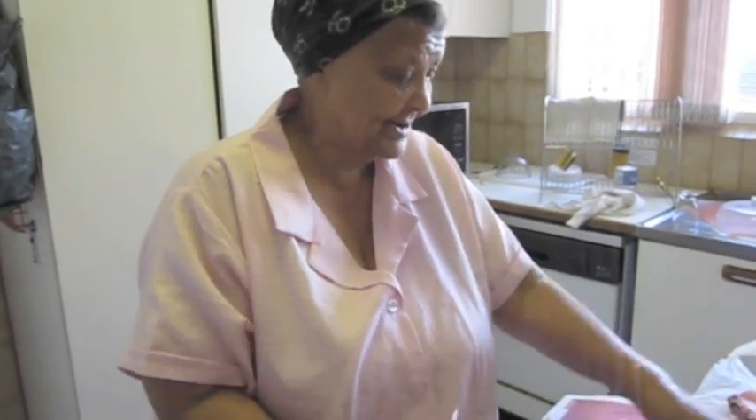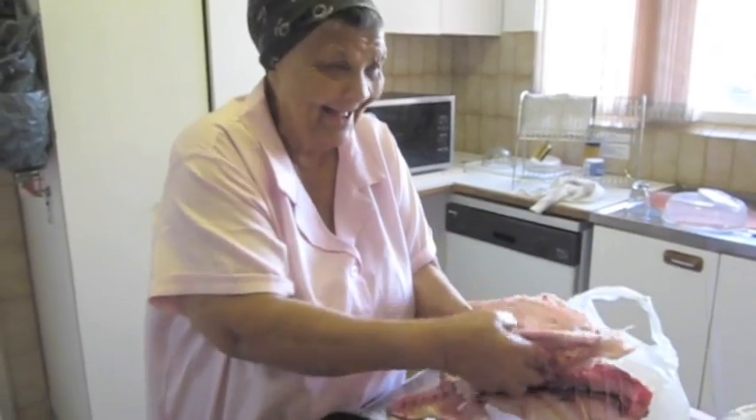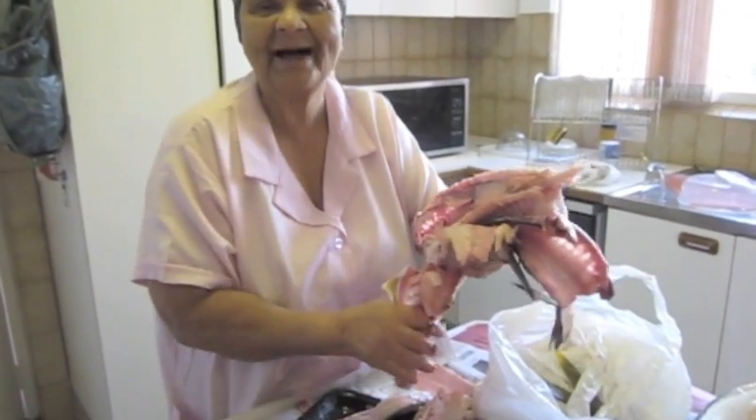How many years have you been making a pot of fish? I don't know — I don't work on that, but it's a long time. So we won't count on that.